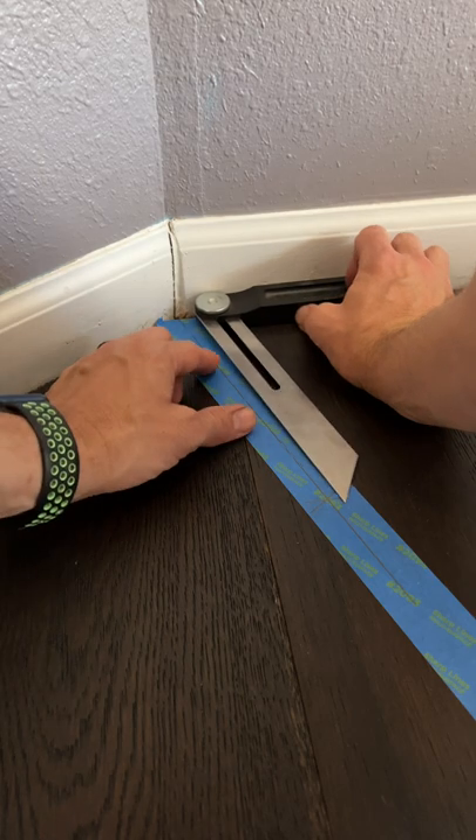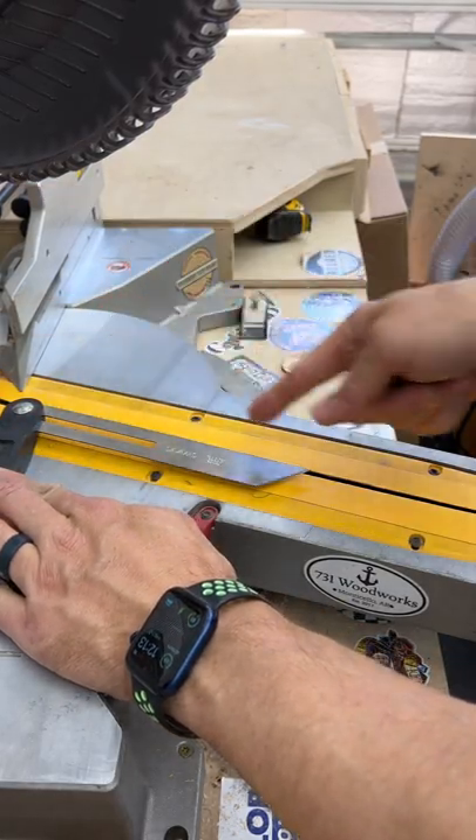Take a T-bevel, hold it up against the wall, and align it to that mark. Then just use the T-bevel to line up your saw.